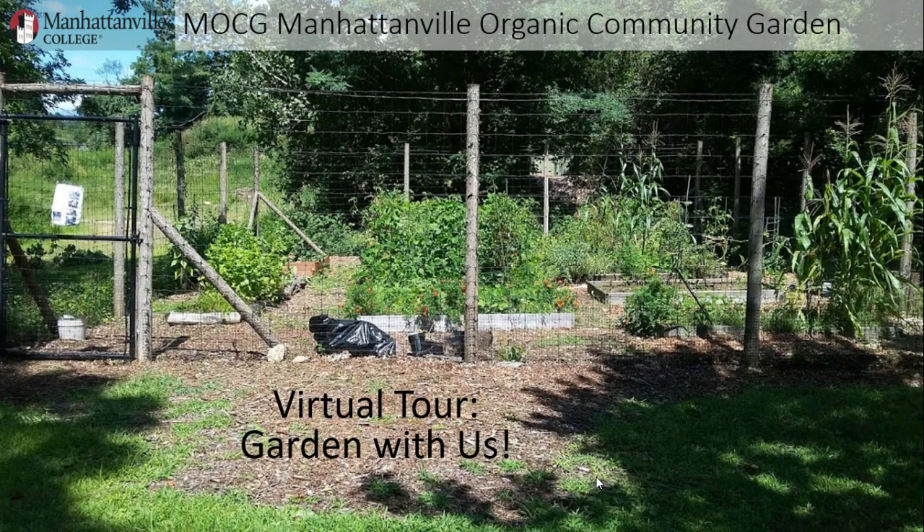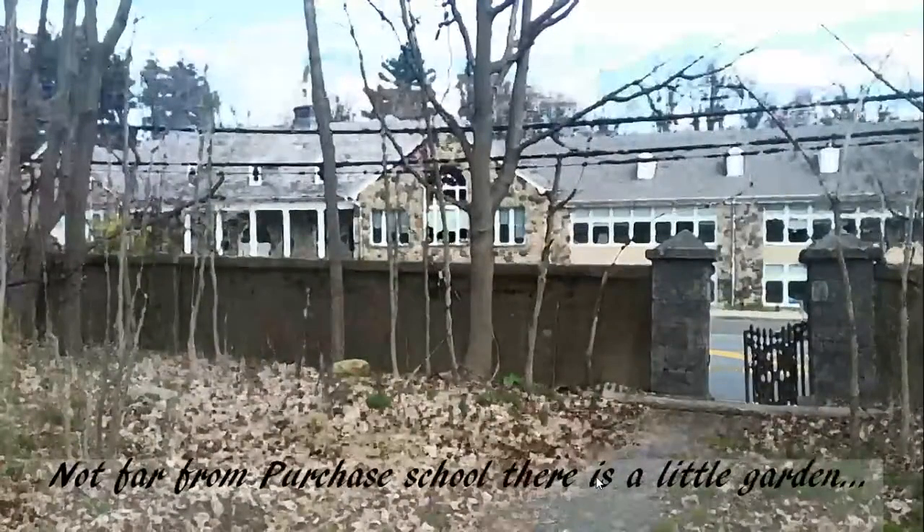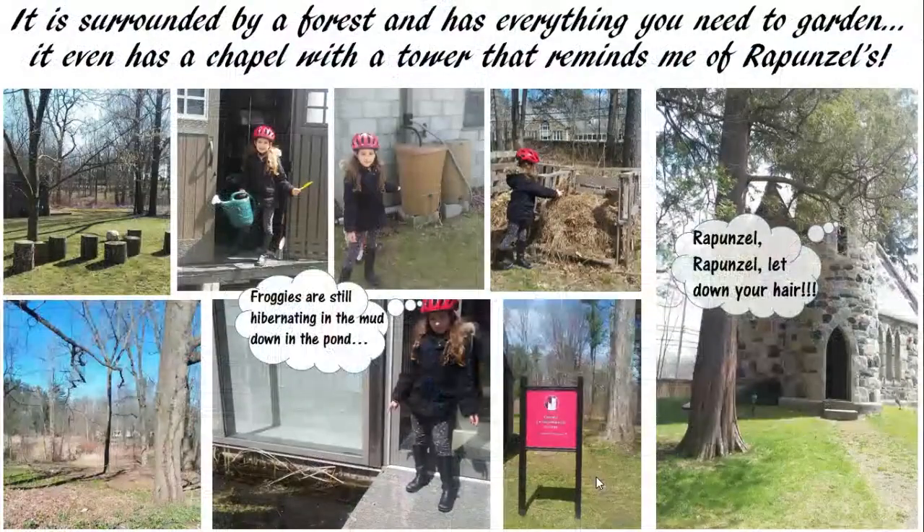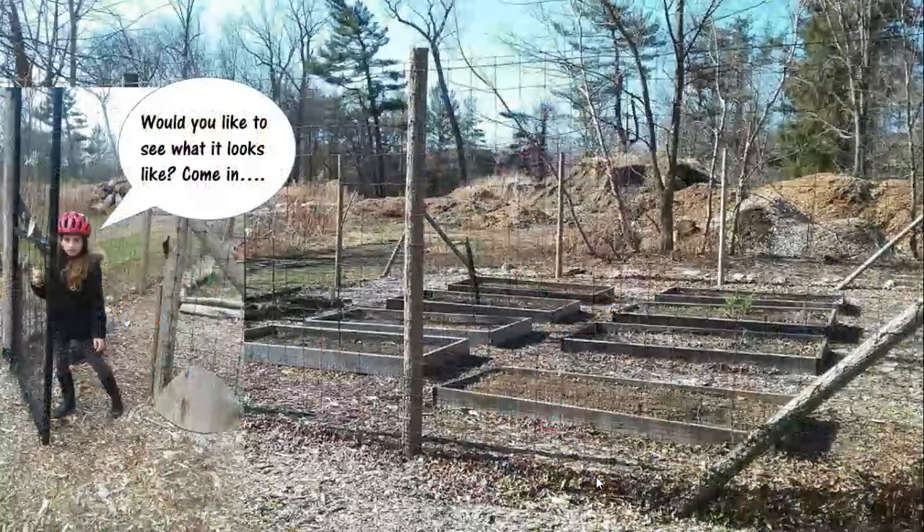So that you get a taste of it all from the safety of your own homes — not far from Purchase School, there is a little garden. Follow me, I will show it to you. It is surrounded by a forest and has everything you need to garden. It even has a chapel with a tower that reminds me of Rapunzel's. Frogs are still hibernating in the mud down in the pond. Rapunzel, Rapunzel, let down your hair! Would you like to see what it looks like? Come in.